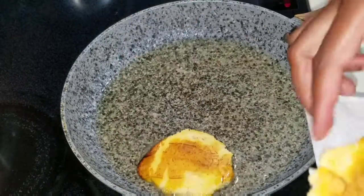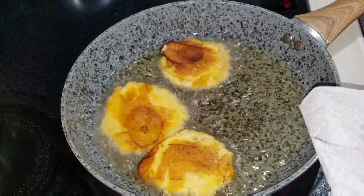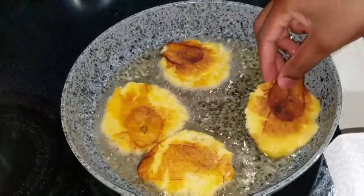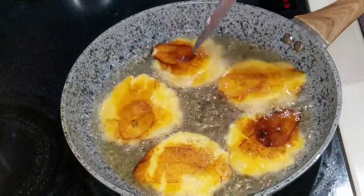I'm gonna place the pressed plantains back in the hot oil and allow them to fry for about three to four minutes total — about two minutes on one side and two minutes on the other side — then remove them and show you the final product.